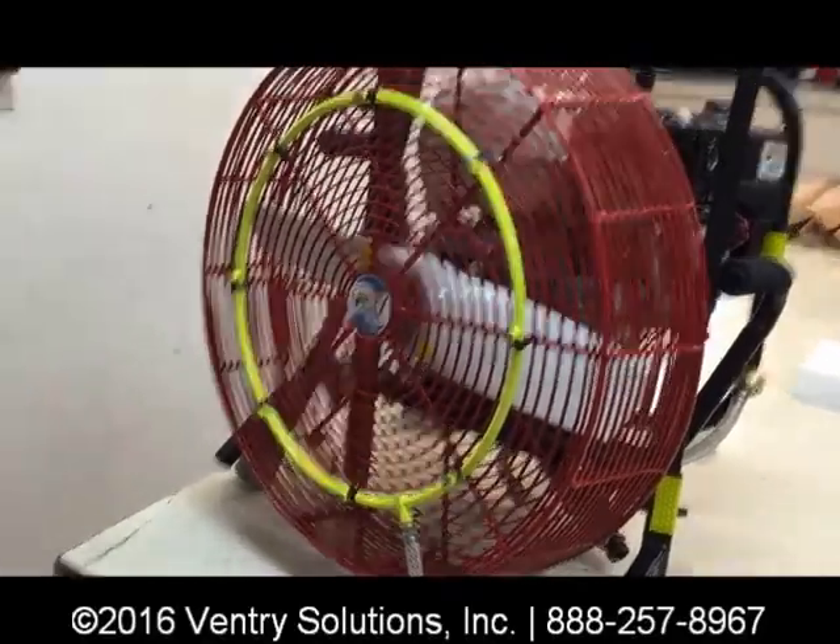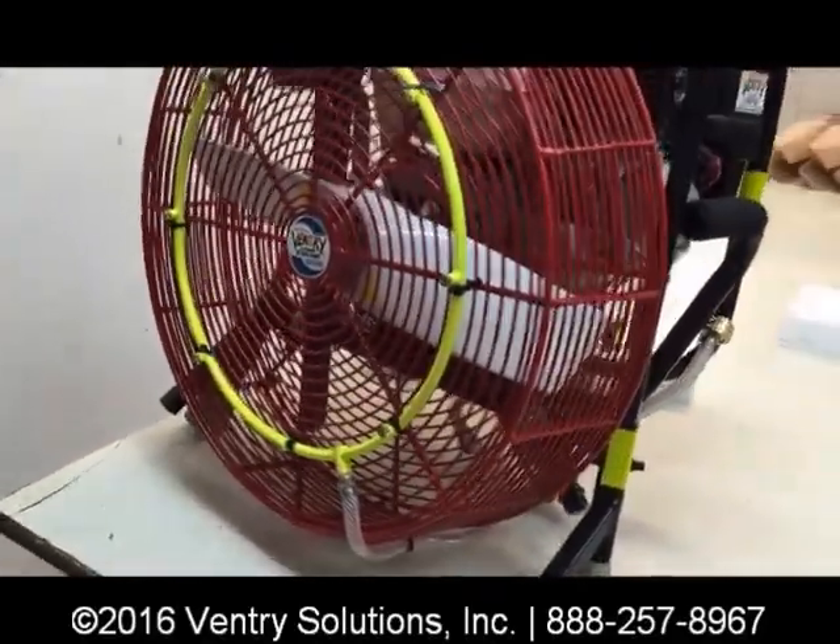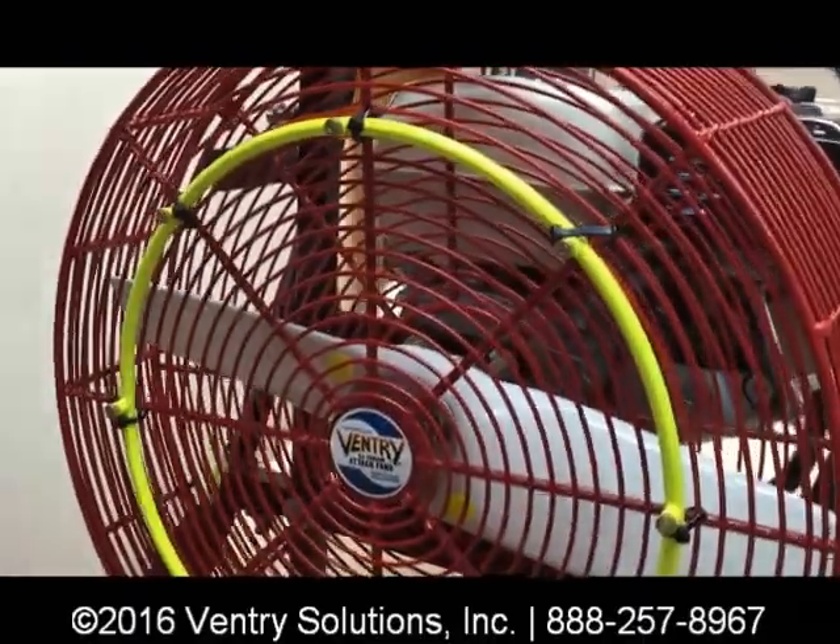Here we have a Ventry brand misting ring. We want to show how it's put on and what the components are. It's got eight nozzles.